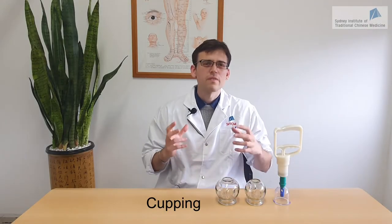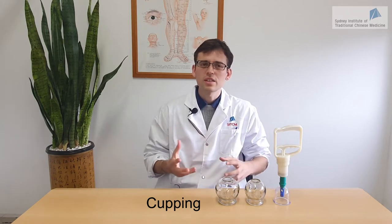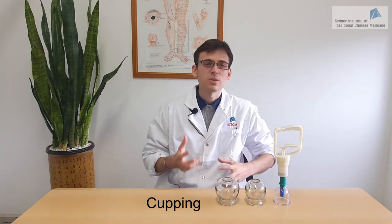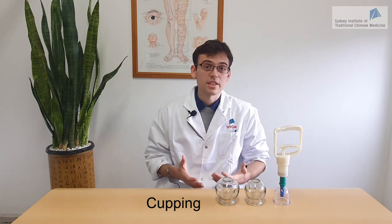Cupping is a safe and very practical therapy that you can use very easily in the clinic to achieve better outcomes. In this video we will present cupping therapy and also show you how to use cupping therapy appropriately in the clinic.